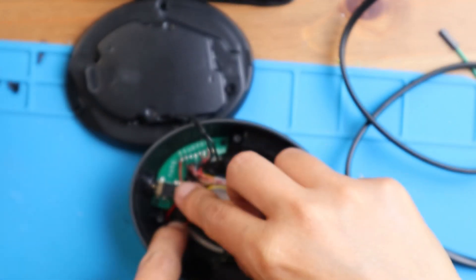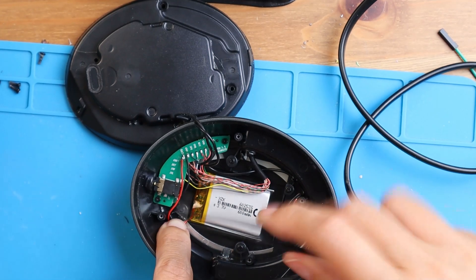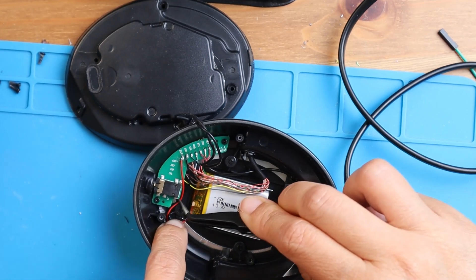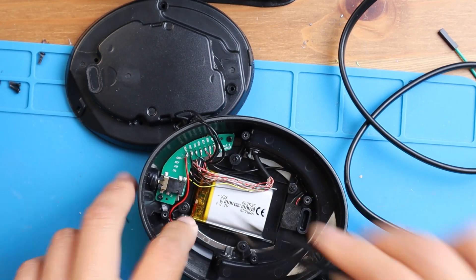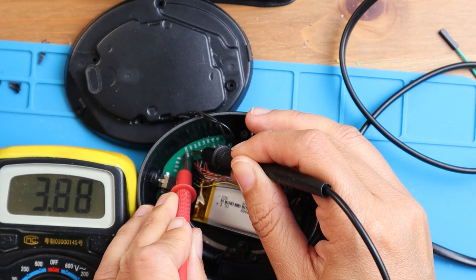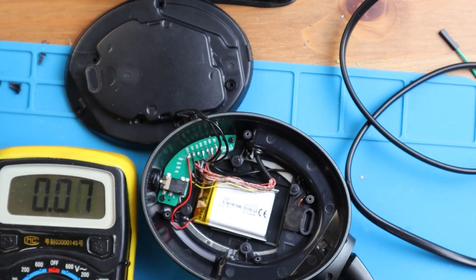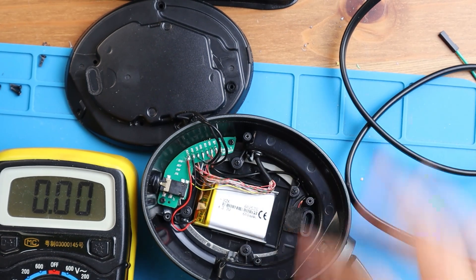I just want to make sure that the battery and everything is correct, so I need to measure it — I should have checked it before, but it's okay. What we have here is 3.88 volts, so it's pretty good. Now I'm going to put just a cotton tape to stick it in the same position.